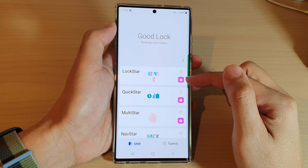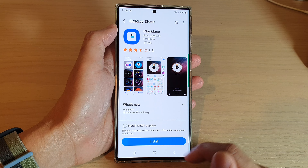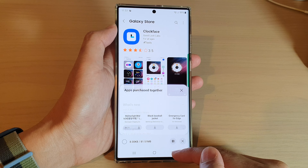For example, there is another module here called ClockFace. Because I haven't installed some of these modules, I can tap on one to install it — you can see if I tap on it, it will allow me to install the module, and then tap on install. That will install the module into the GoodLock app.